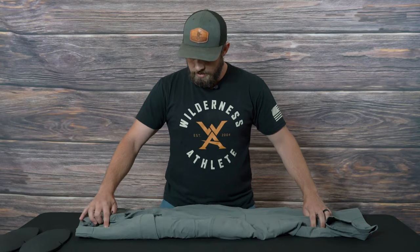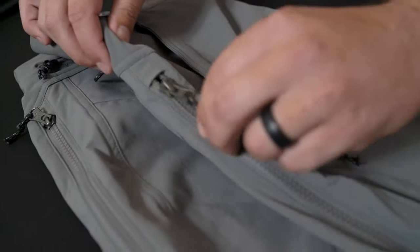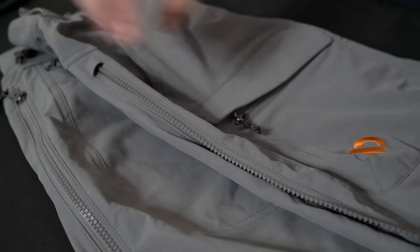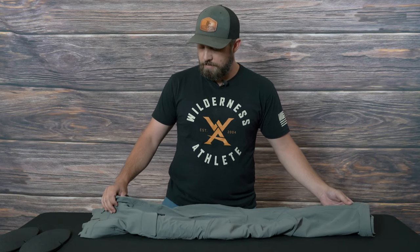Another cool feature is it's got a hip vent to be able to dump heat when you're climbing up the mountain. This one's 18 inches long — super long, longer than most I've seen — and zipping down makes it feel like you're wearing shorts. It also lines up if you've got base layer bottoms that have a zipper.